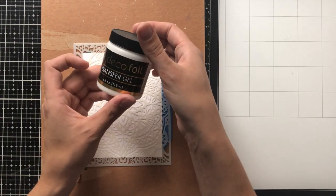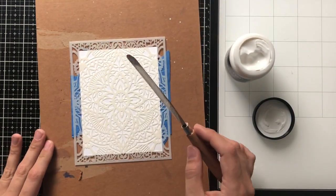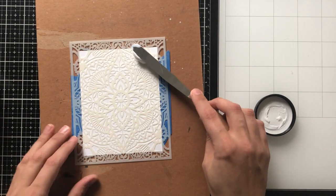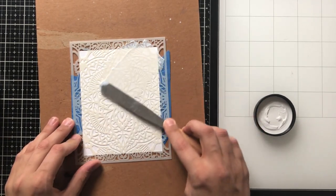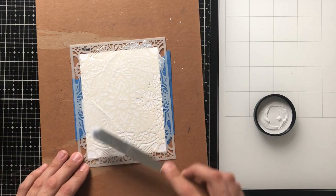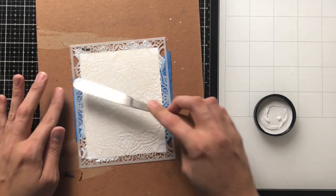I'm going to be using this Hero Arts Stencil and the Deco Foil Transfer Gel together to create a really intricate and beautiful design that I'm able to foil. I'm also going to stretch my supplies — you'll see I use the negative of the foil itself, so I get two cards from one go-round with the transfer gel and the stencil. That's always really good when you can get more for your money.